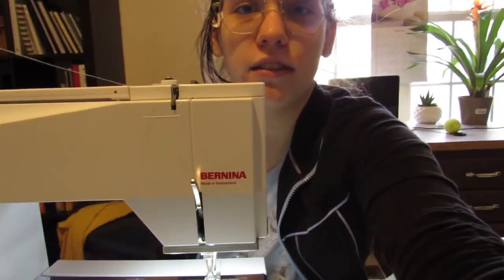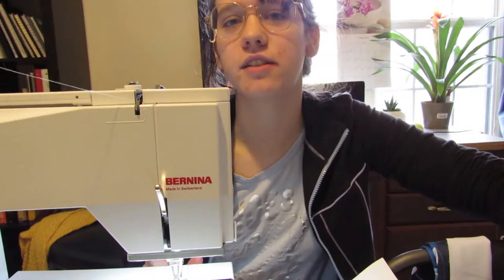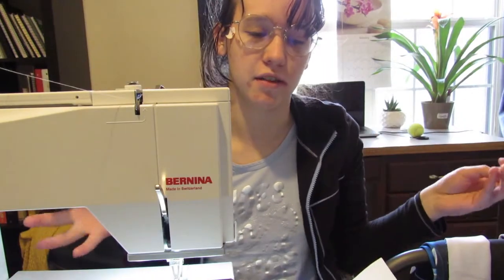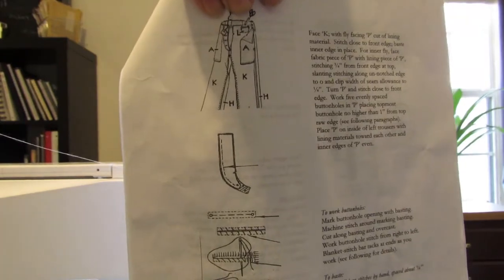These are literally the worst instructions ever — the worst fly instructions. Flies are slightly complicated, but they are not that complicated, and this just made it impossible. I did figure it out, but that's only because I've made pants before with other better instructions. This is what it says, and without any diagrams you can understand — that's the diagram, that's what you've got to work with.